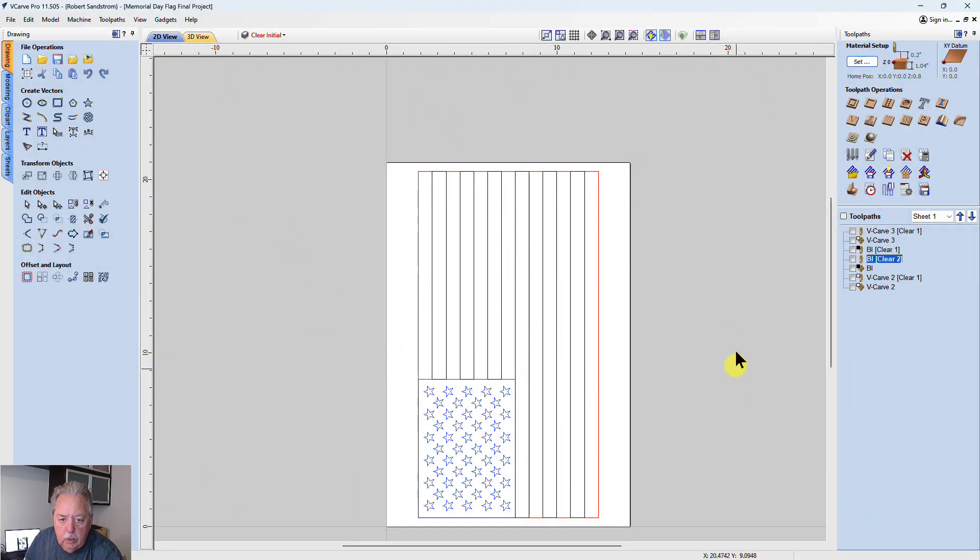In this video I'm going to go quickly through the design of a Memorial Day flag and how I set it up for epoxy, and then move on to the carving and pouring. I'm going to try not to spend too much detail on the design — if that's requested I can always do that at a later time — but I'm going to show you the steps I went through. You can see I've already established the tool pass over here on the right side.